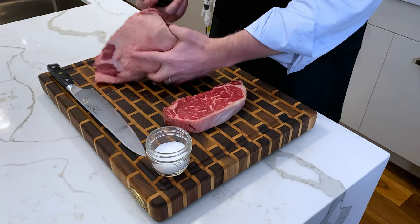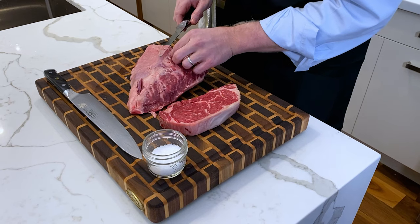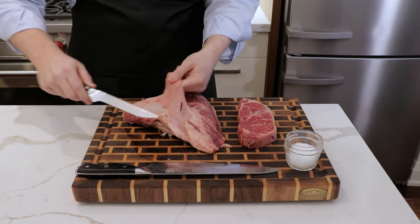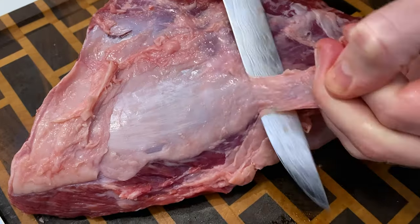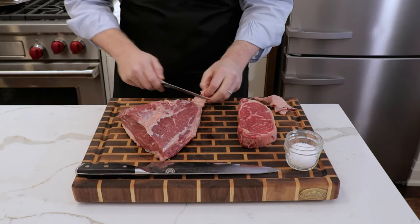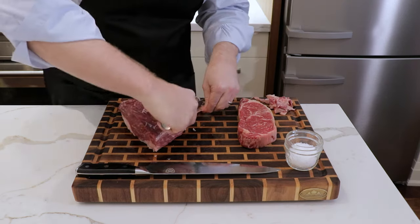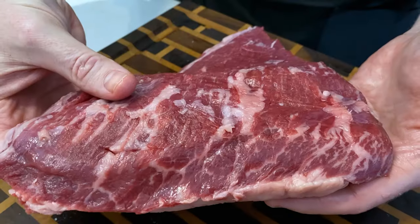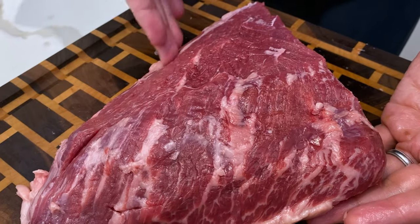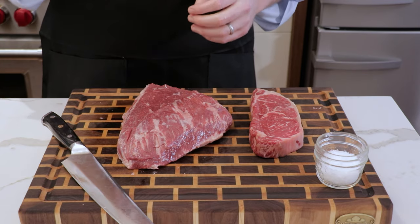The first step in preparing this: put the fat cap side down and trim off some of the silver skin. Get your boning knife in here and trim down. You don't want to be taking off any of the protein — just the silver skin that isn't going to render down over the course of the cook. This is an important step because it will also reveal the grain of the beef. When you're cutting steaks out of your picanha, you want to be sure that you're cutting with the grain, because when you actually cut into your final steaks, each slice will be against the grain and that will result in a really tender steak.